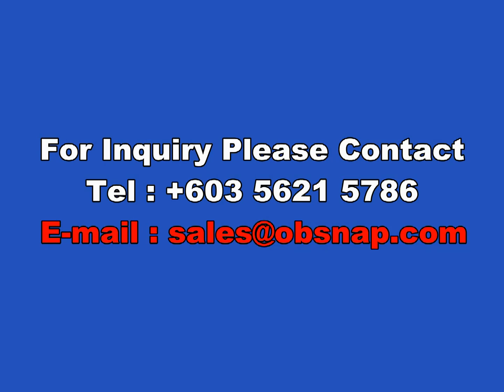Thank you for watching Opsnap video. For inquiries, please contact us at 603-5621-5786 or email us at sales@opsnap.com. For our monthly newsletter, please register at www.opsnap.com.